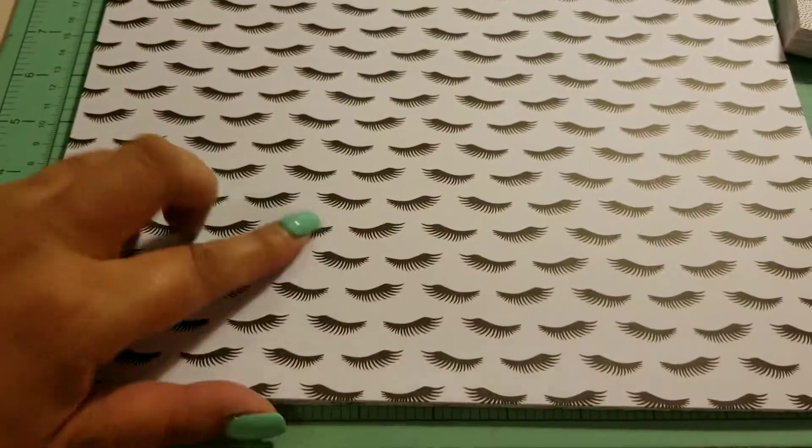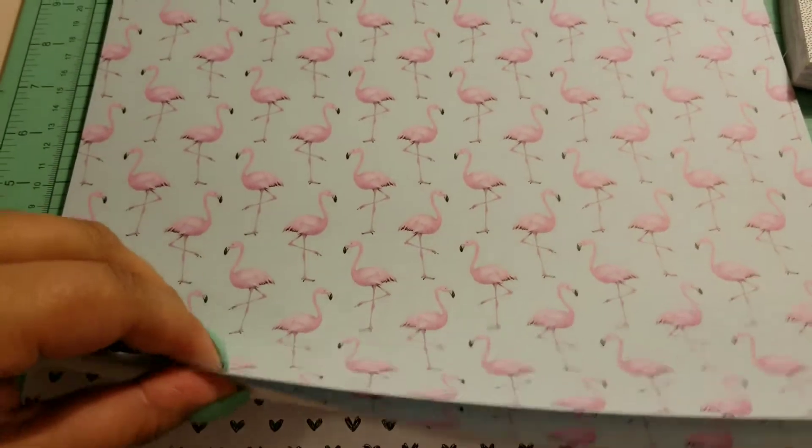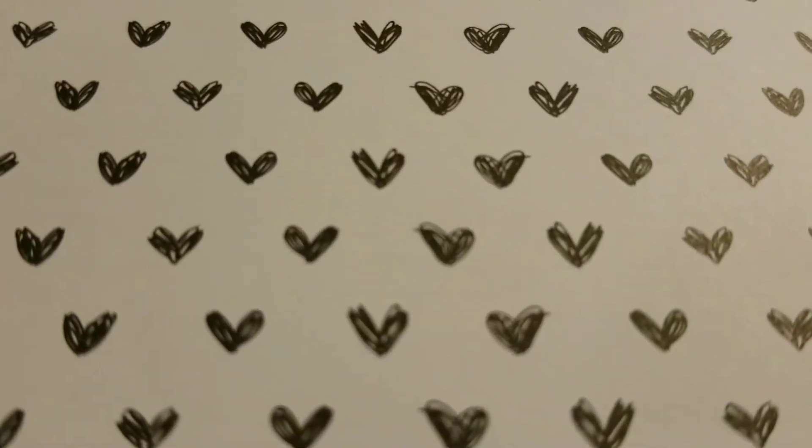And then you get eyelashes. And then you get swimwear. And you get these little black hearts — it's just really cute because they're, like, hand-drawn.